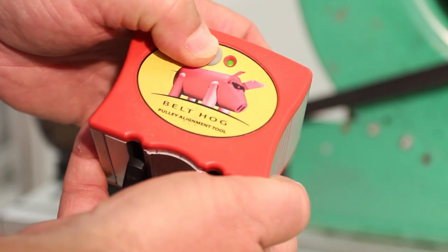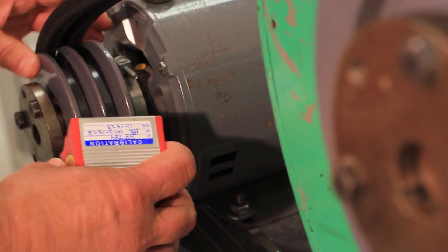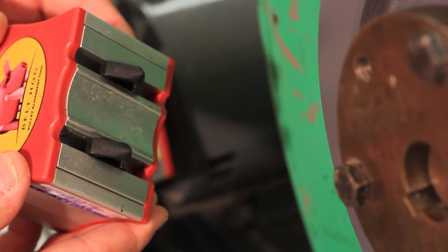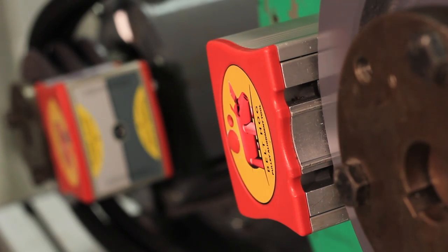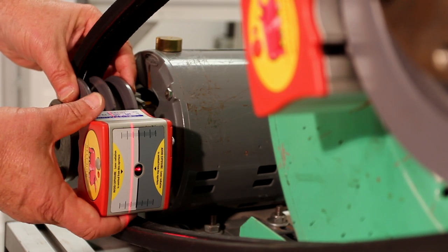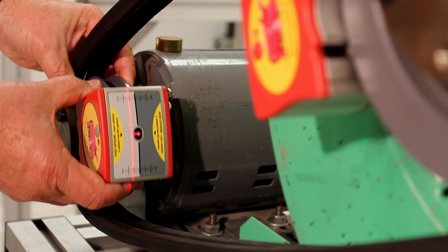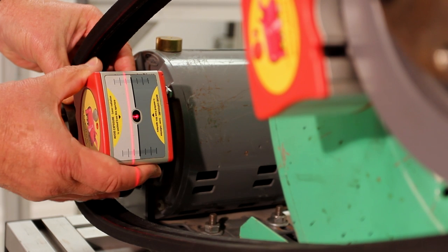Turn each Belt Hog unit on and mount them to the shivs. If multi-groove shivs are used, be sure to mount the Belt Hog units in the corresponding grooves in each shiv, such as the shiv grooves nearest you. Mount the units with the on-off buttons on both units facing the same direction. Position each Belt Hog unit so that its beam is projected onto the measuring surface of the other unit. You may also have to rotate the shafts to accomplish this.